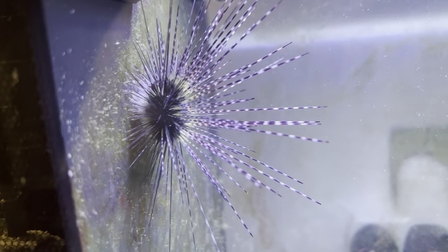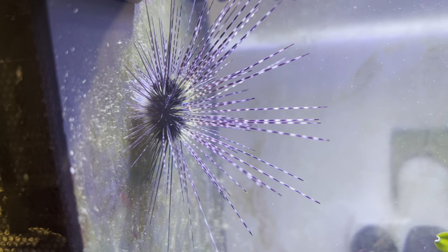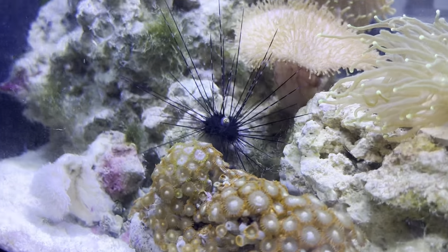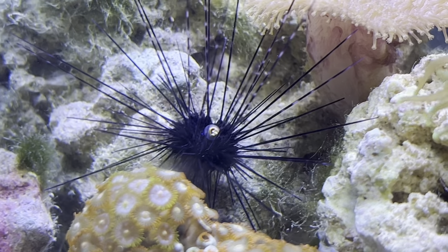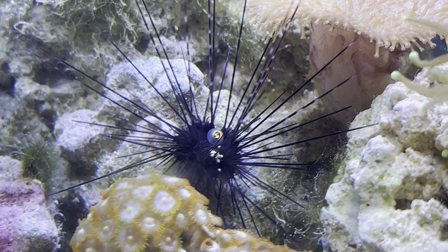These sea urchins come in a variety of different shades including black, a dark blue, and various violet shades. You can see the array of colours within mine. A lot of people ask what the eye-looking thing in the middle is, and I think this video kind of describes it pretty well.